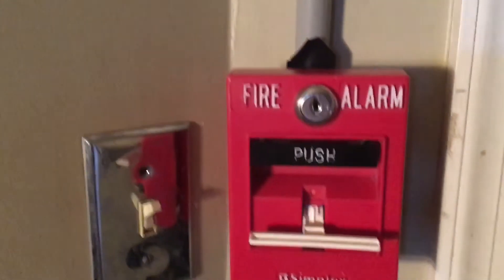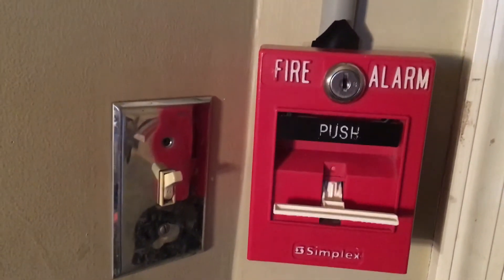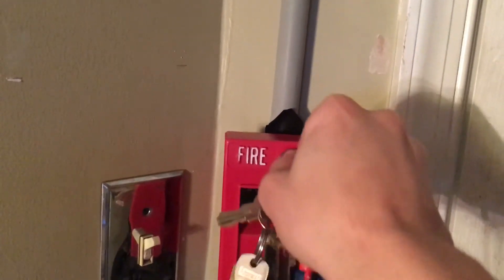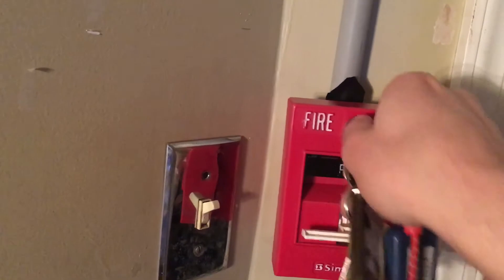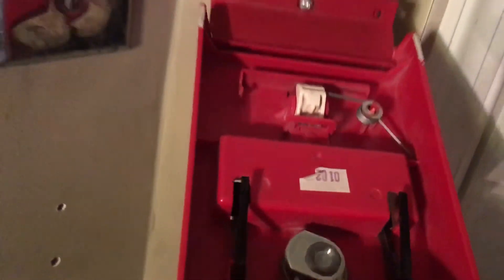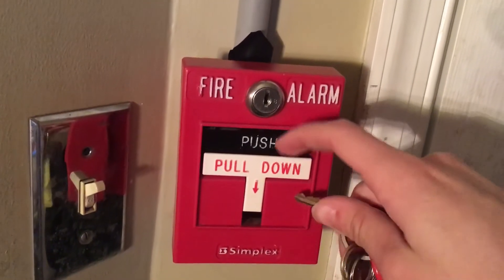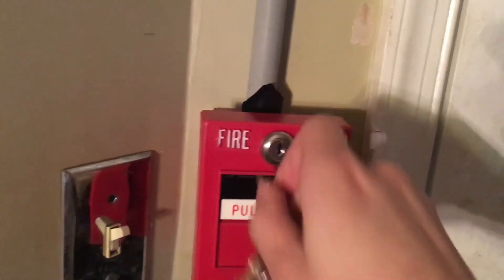Now let's go ahead and get our Simplex key out — or should I say a Hatsuki? Time recorder. I'm doing that again — I like doing that.